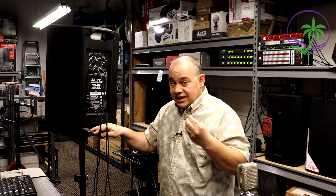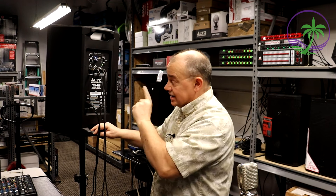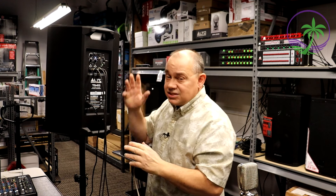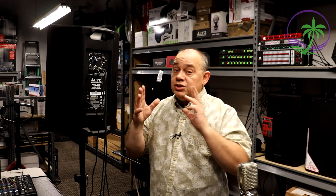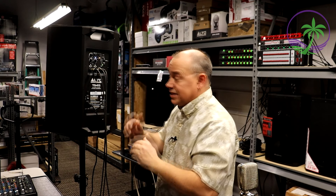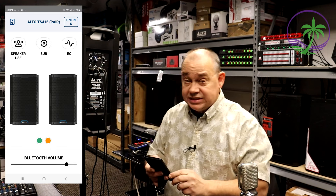The big advancements that I like, besides the Bluetooth and Bluetooth app — remember, those are two different things and this has both — is that they've actually switched it from a gradual gain and transition. That means from a volume based on line input transitioning into a mic input, which can be problematic for people who aren't used to that. This has gone to a traditional line switch microphone. Very important. We're going to cover how that looks in the back, but that's a big plus for me on the speaker.